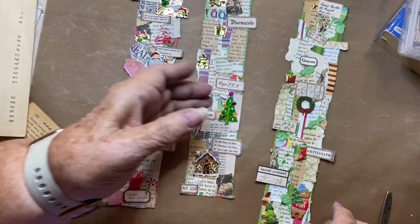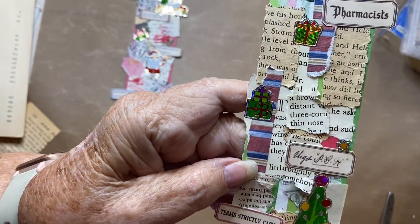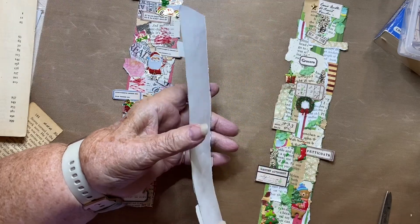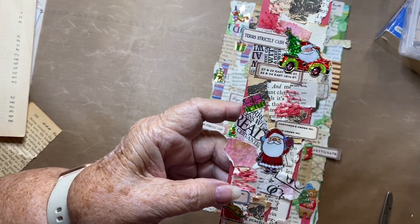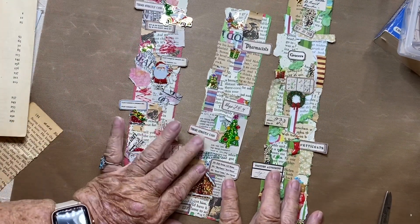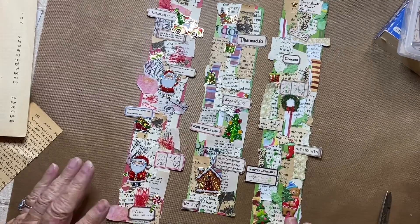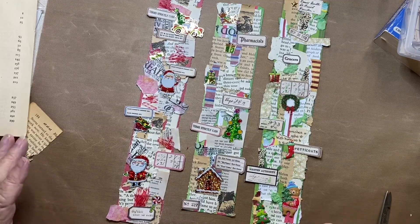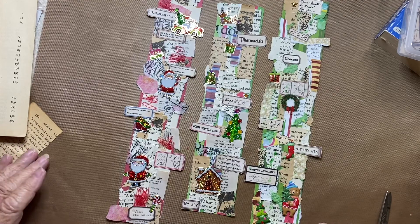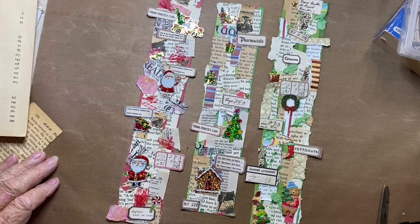Don't forget that these can be cut apart and put on a card or in a junk journal. They have loads of uses and use up some of that stuff laying around that is real small — you hate to throw it away because the pictures or print are so pretty. So I hope you enjoyed this tutorial. Please subscribe and hit that little bell and you'll know when I put up a new video. The next one will be a Christmas theme also. Please try your hand at this — I think you'll find they are loads of fun to make. Come back and see me and have a great crafting day.